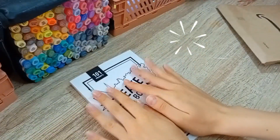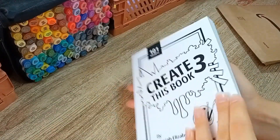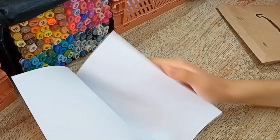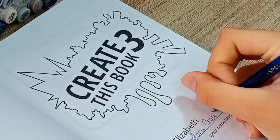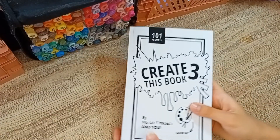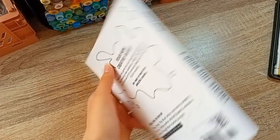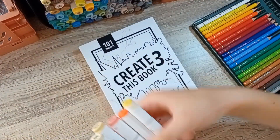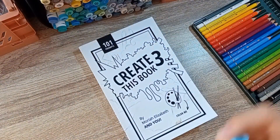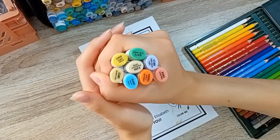Create This Book 3 is finally here and I can't believe it — I'm so excited to start filling pages and drawing in it. But the first thing I've got to do is decorate the cover. Hello everyone, welcome back to my YouTube channel! I'm Theodera and today I'm going to decorate the cover of Create This Book 3, the brand new prompt book made by Mariah Elizabeth. I'm also going to make a couple of drawings in it.